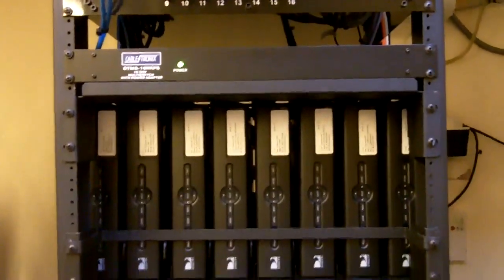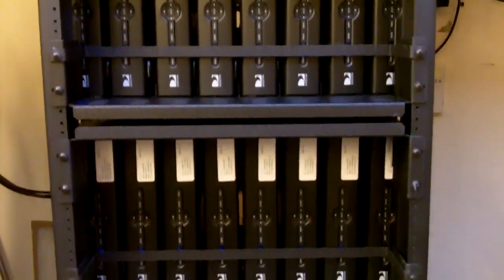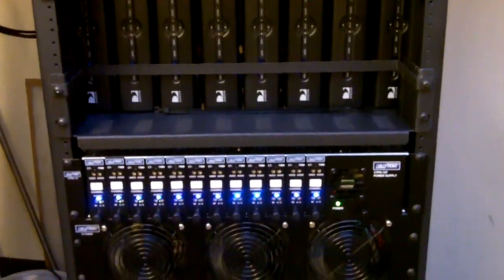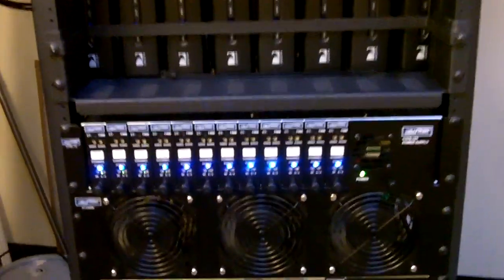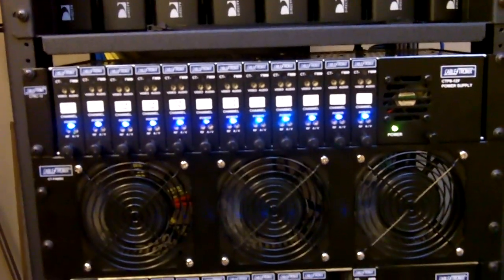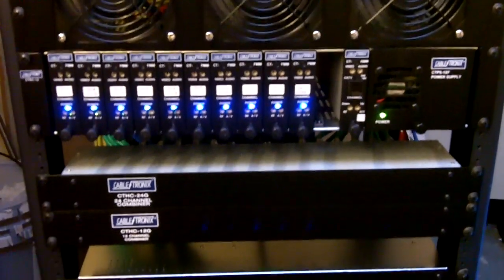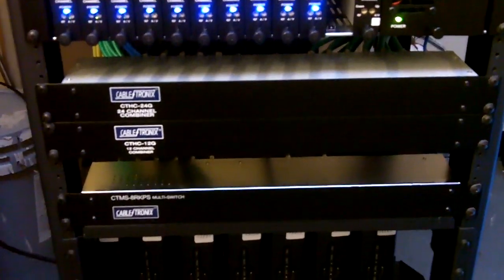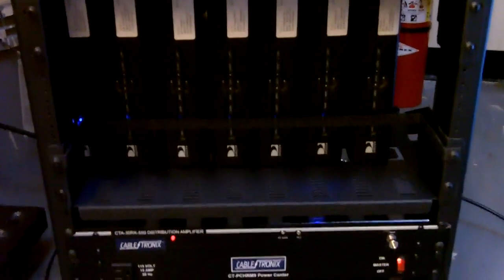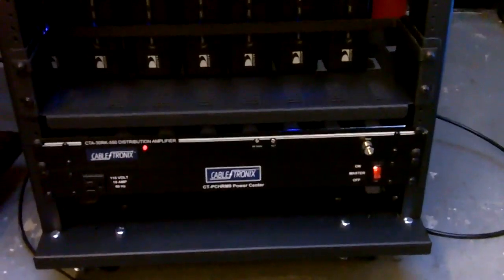Down below we've got the standard def receivers here, modulators, and some more standard def receivers. And our launch amplifier, which we're not using.